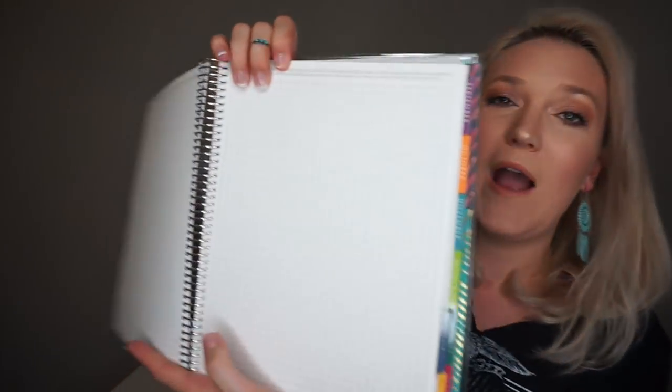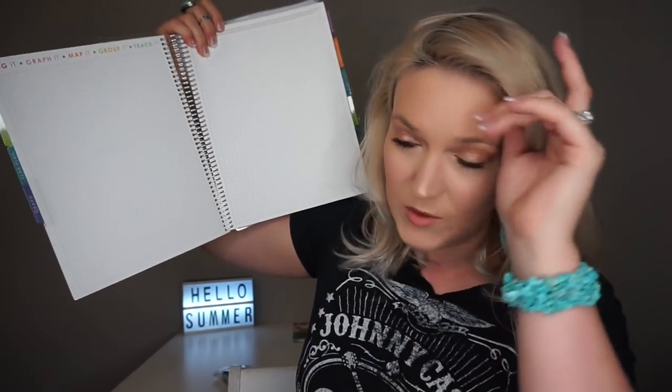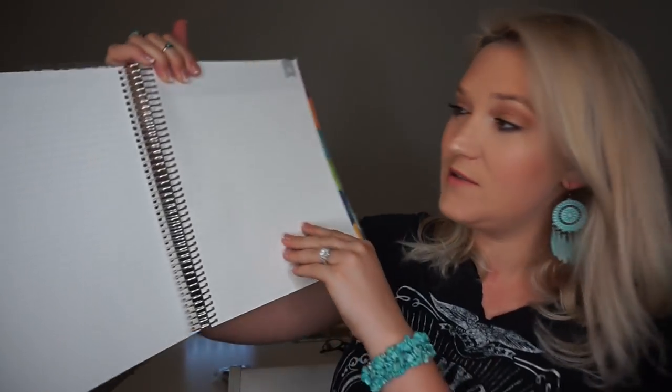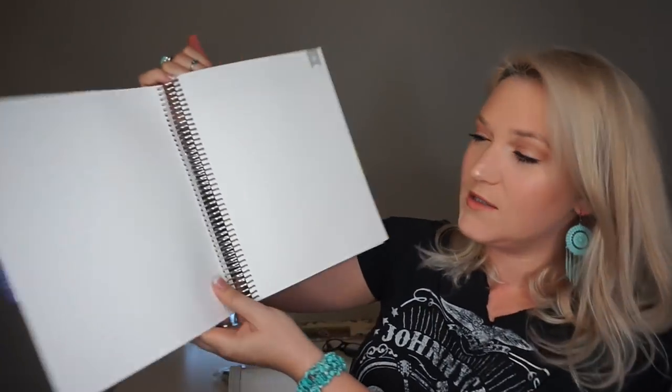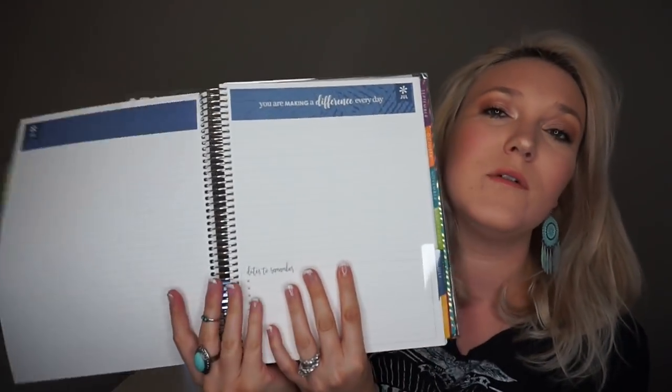Then you've got graph paper — I like to do classroom layouts or seating charts on here, draw them out in pencil and edit later. You can use it for data or whatever you'd like. They give you four pages of graph paper. Then you also have notes pages — there are two regular lined pages — and then it goes into your monthly overview section.